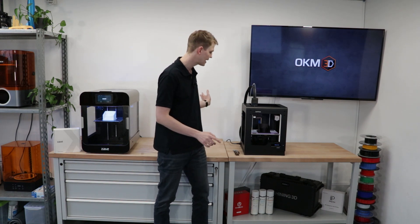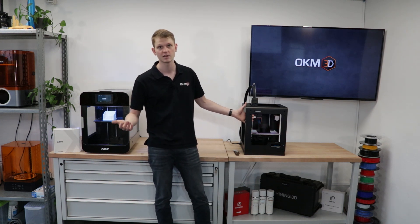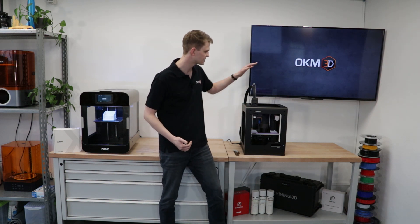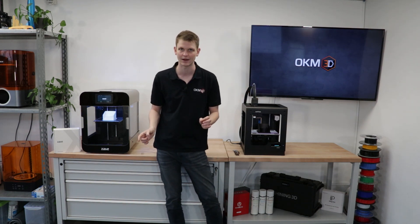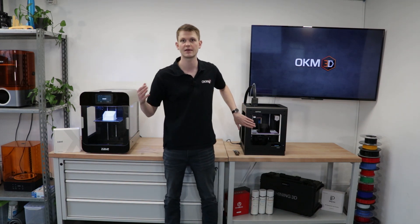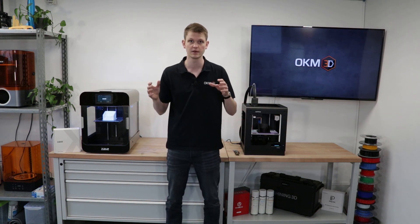So while the M200 was specifically designed for ABS and basically only ABS, the M200 Plus has the chance to print other materials as well. The major difference though is the M200 Plus has side walls and doors — this one's open, I can reach through it with my hand. If you're printing ABS, that is obviously not optimal. The M200 Plus has side covers, a door in the front, and an optional cover with a HEPA filter that you can buy as an add-on. The frame is the same, the build volume is the same, and all the mechanical stuff is essentially the same.